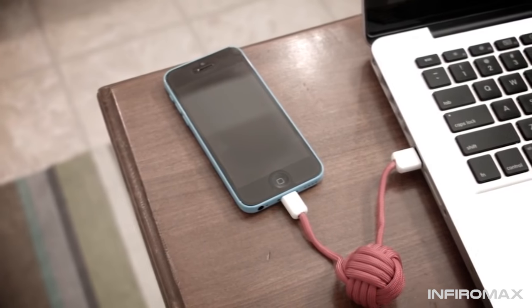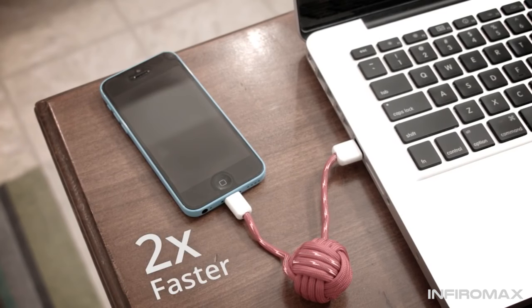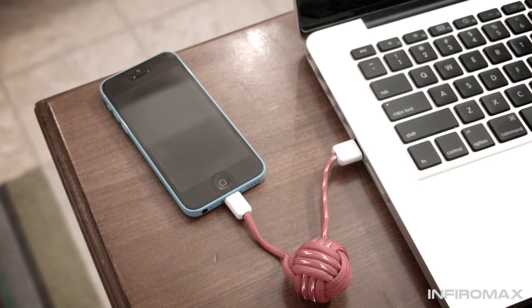The Bold Knot also works as a standard USB charging cable, and it will charge off your computer faster than other cables. Once your phone's battery is full, the Knot will begin charging itself.